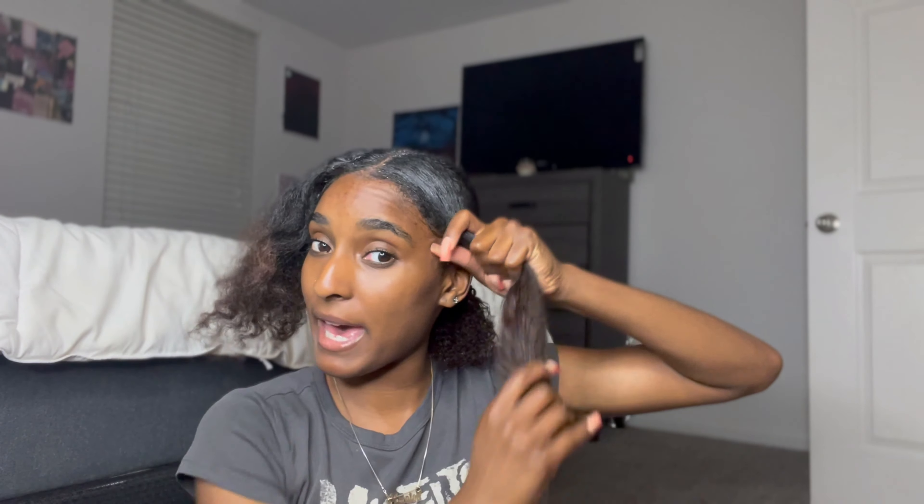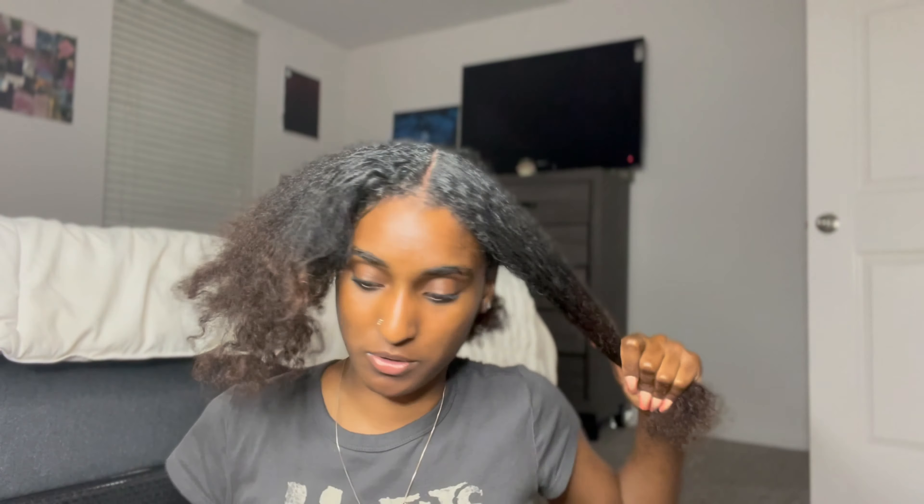We're gonna do the same thing we did to the back — spritz it a little bit. My roots are already kind of brushed out, but we really need to get the ends less dry, because how are you gonna do an updo with dry ends? You just can't — that's not how it works. So we are gonna brush our ends out.